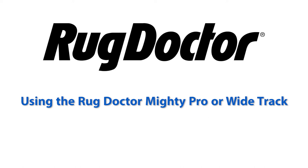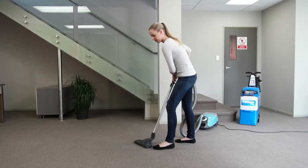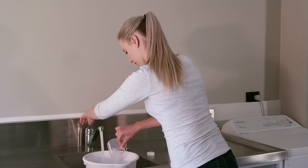Using the Rug Doctor Mighty Pro or Wide Track, vacuum your carpet before using the machine. To begin, mix the Rug Doctor carpet cleaning solution with hot tap water.